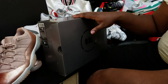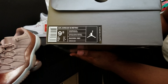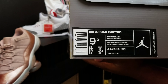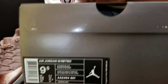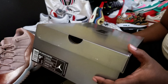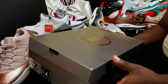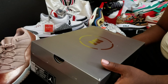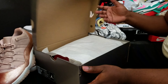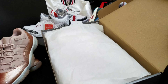Here we have the Air Jordan 18 Retro in Gym Red and Black. Nice OG-style box. I've noticed that Jordan Brand has been coming with pretty much your OG-style boxes for the nice stuff — they're not doing that plain black box anymore, which everybody is probably growing tired of.